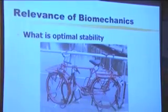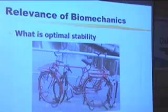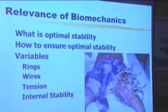What we want in terms of biomechanics is optimal stability. When I was a resident, at the end of surgery we would say 'rigid fixation.' Today rigid is a bad word. Today what you want is stable fixation. You don't want a rigid fixation. How do you ensure optimal stability while at the same time remaining convenient for the patient? Just putting on a huge number of rings and wires does not necessarily mean that it is stable. This is probably too stable a fixation.